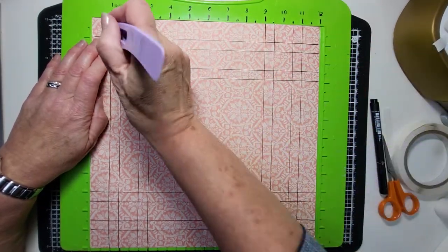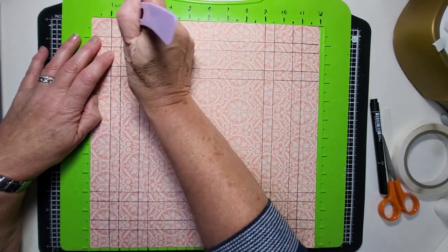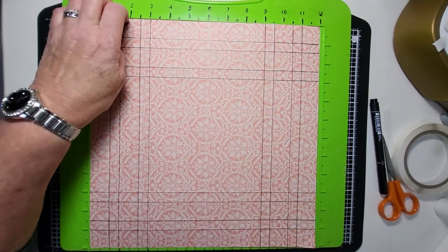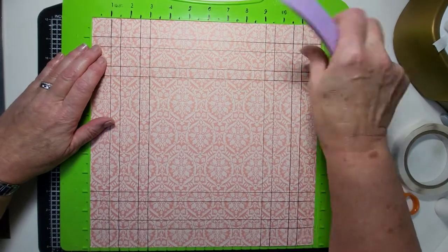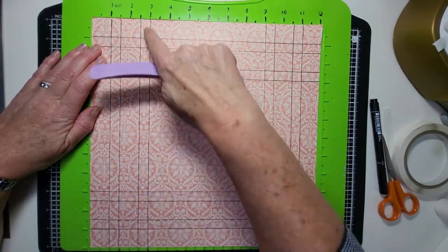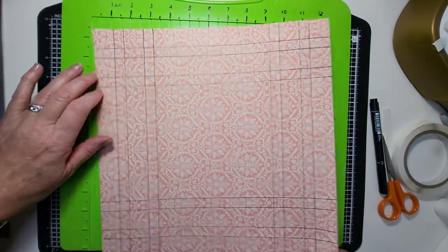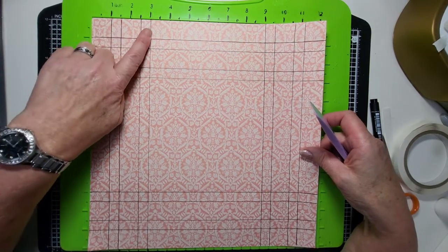It's really easy — you just swap it around. So we score down at one, then at one and a half, then at two and a half, and at three. Turn the paper and score all the way down at one, one and a half, two and a half, and three. Turn the paper again — same thing: one, one and a half, two and a half, three.